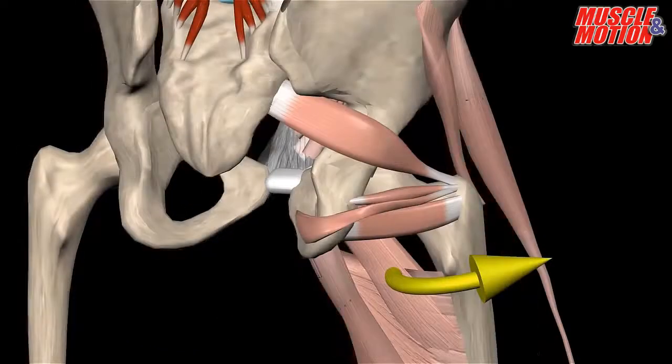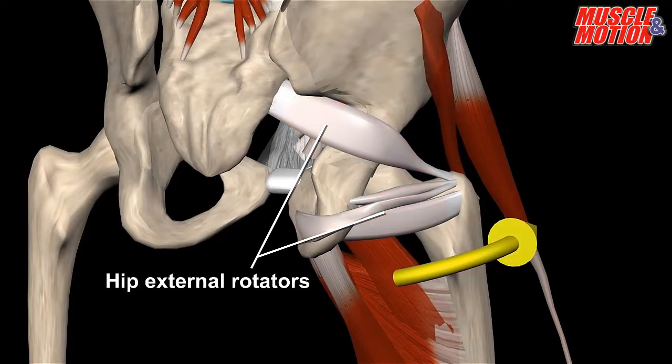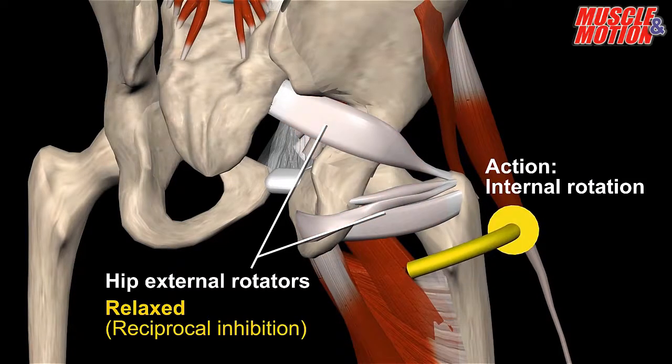In this animation, we see how activating the hip internal rotators relaxes the hip external rotators, among them the piriformis. Strengthening the hip internal rotators can alleviate situations of high nervous tonus in hip external rotators.